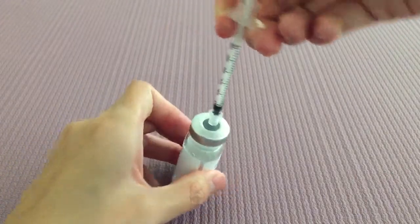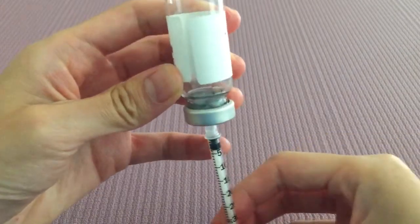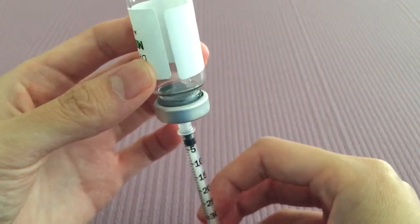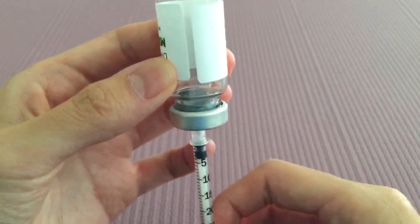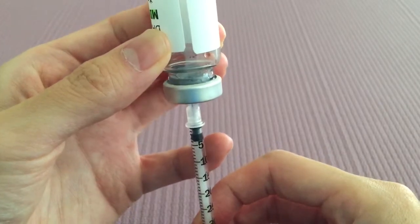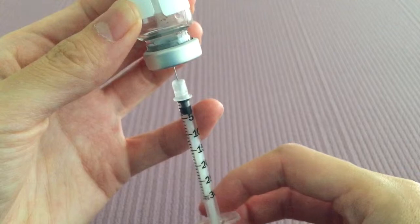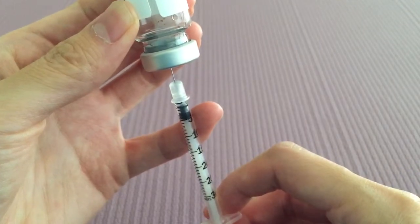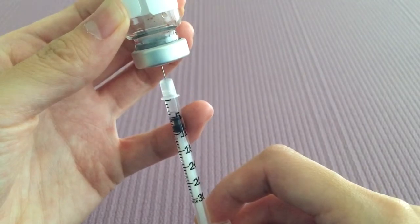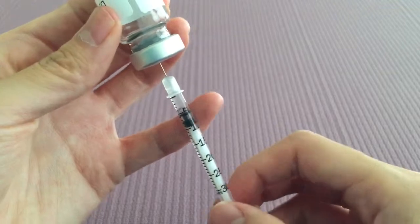Then you're going to take your vial and flip it upside down. Since I don't have that much liquid left, you always want to make sure that the tip of your needle is below the actual water line. So I'm going to have to pull this pretty far down to make sure it's under. And then I'm going to draw up my five units of Micro HCG. Don't worry about air bubbles — you can always just tap them out right before you're about to give the injection.